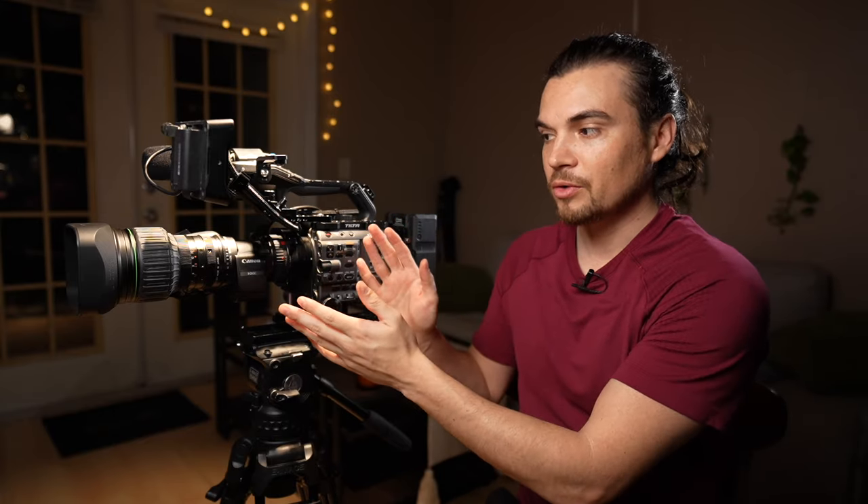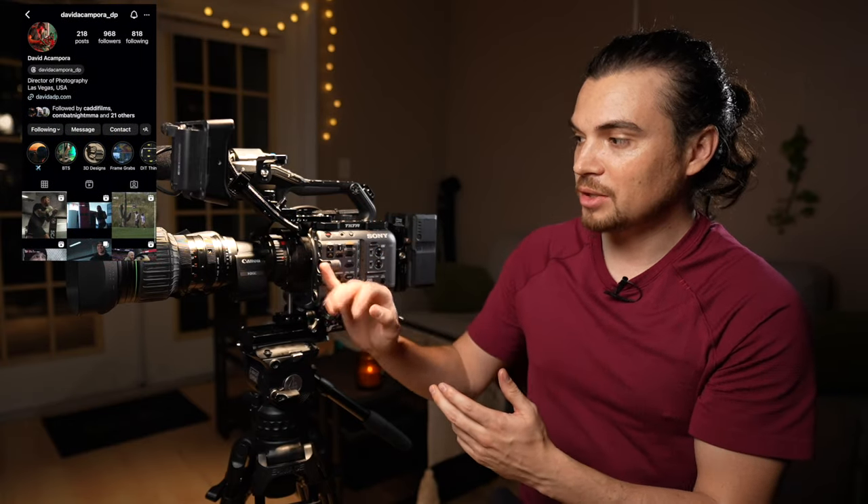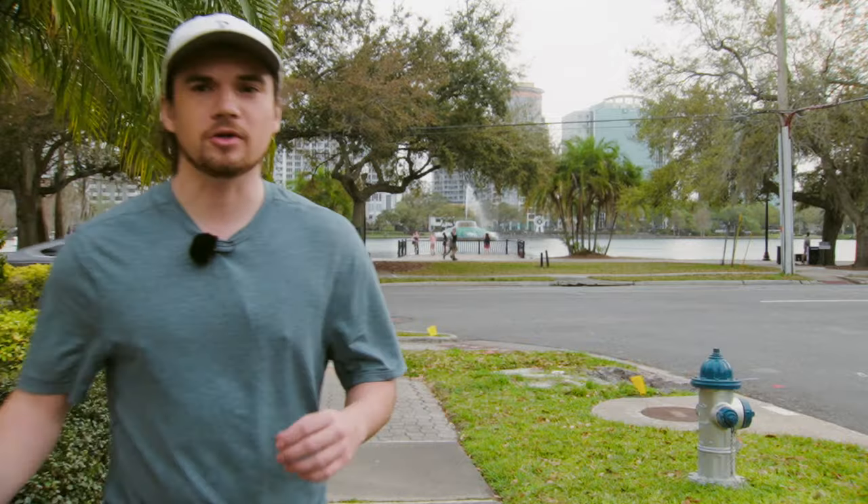I got this from a loaner from a DP out of Las Vegas. We've been talking about what adapter chain is needed, what the image circle is like, and how much magnification you have to apply because this lens is not meant for this camera. But the benefits of this lens are fantastic. Let me show you guys why I'm on the search for an all-in-one lens.